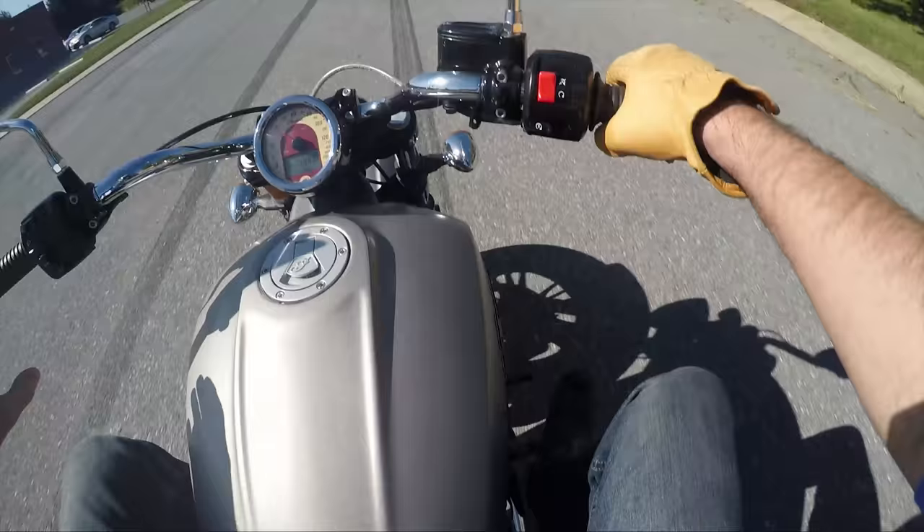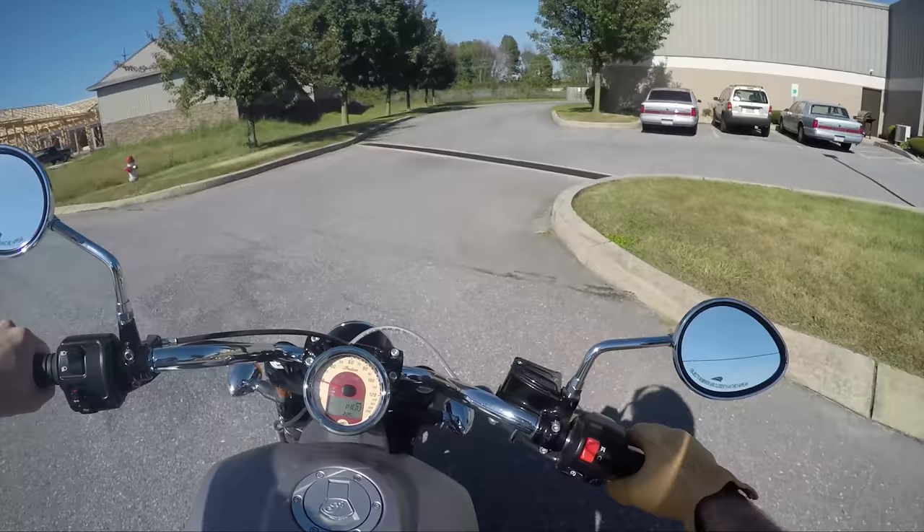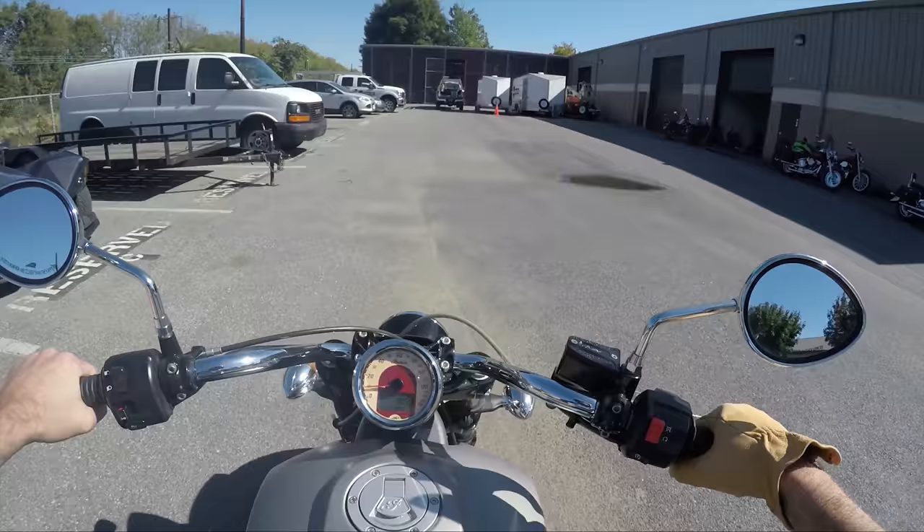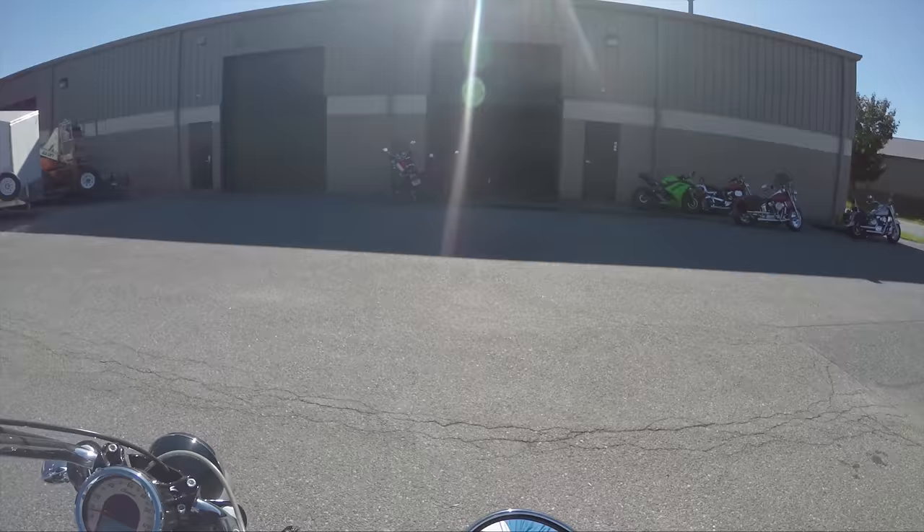I'm 6'2" and I feel great on this bike. I don't feel small or cramped or anything. I'm very impressed. Alright guys, that wraps it up. Here's the owner — where's the owner? No, he left. He didn't leave on his bike though. He's somewhere. I'll pull the bike around front.